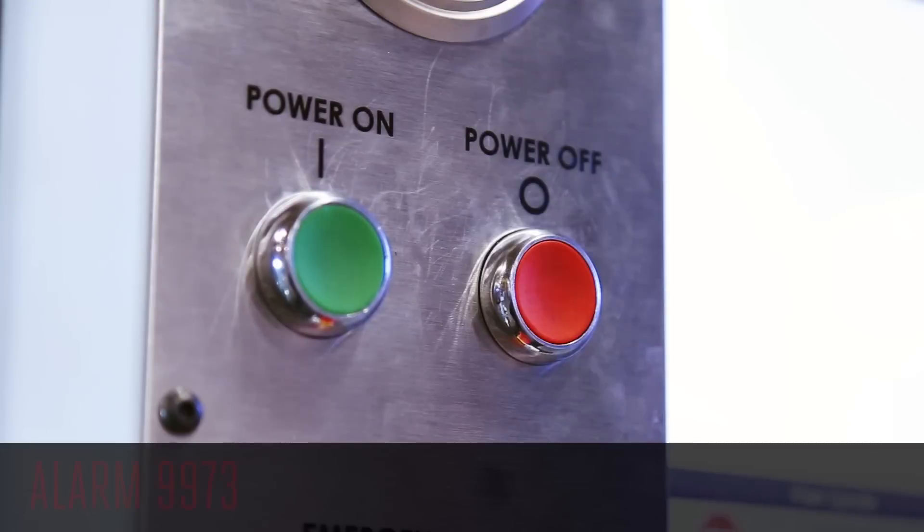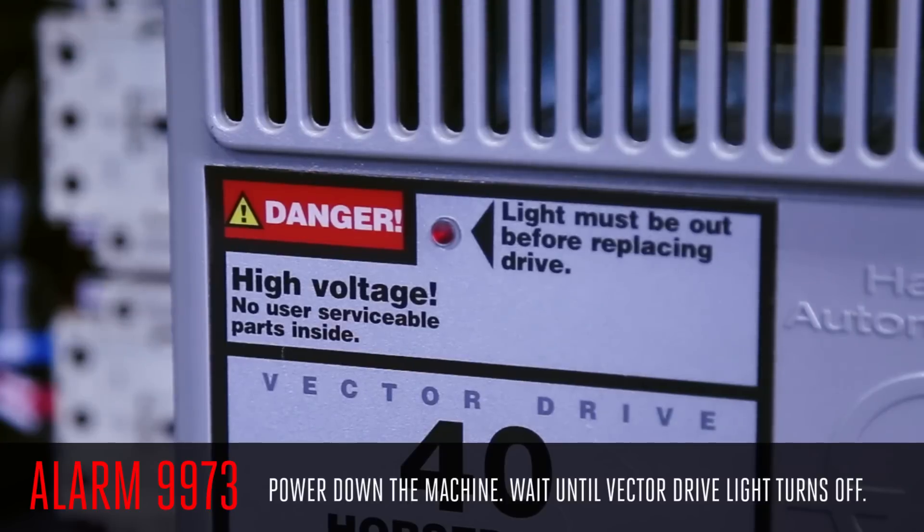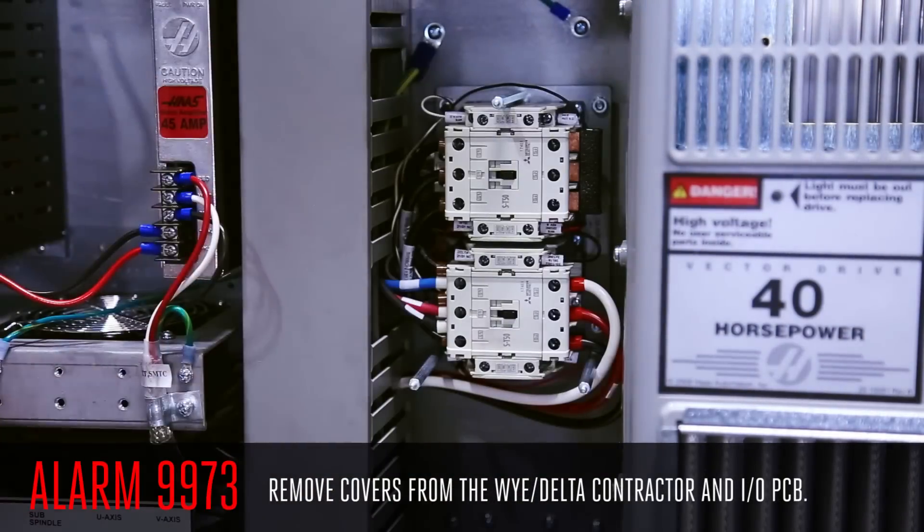Let's make a quick check to verify the system worked like it should. Power down the machine and wait for the vector drive caution light to go dark. Now there is no residual energy left in the system. Remove the covers from the Y Delta contactor and the I.O. PCB.